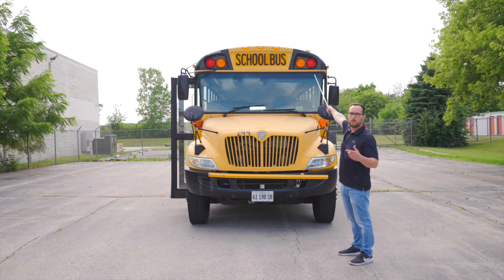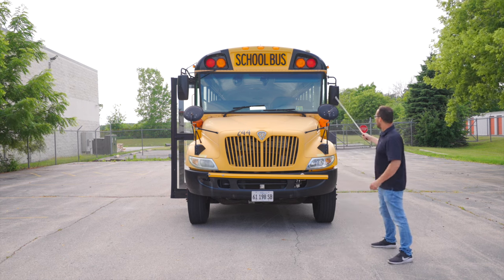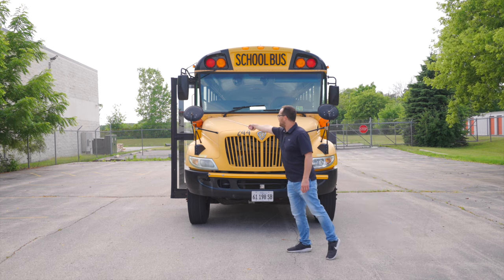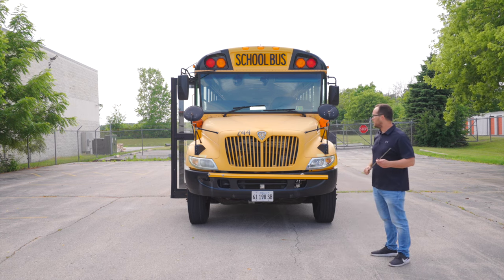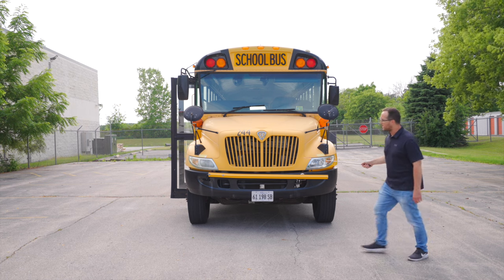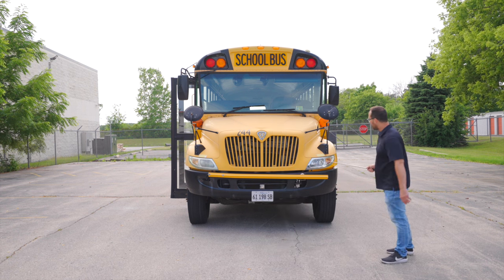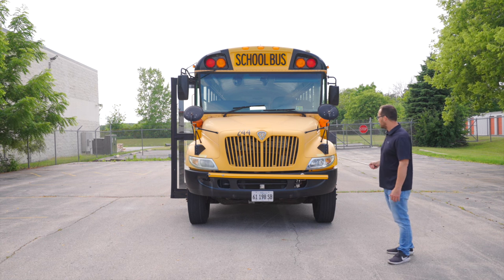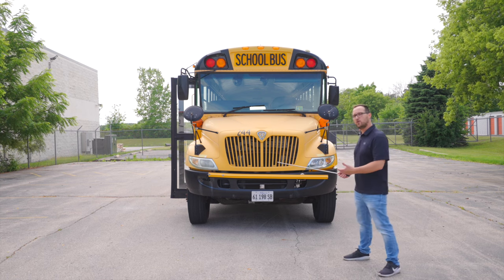Next thing I'm going to check is my 4-way emergency flashers on the front side of my bus. They're not broken, not cracked, on secure, clean and clear. Now we're going to move to our headlights. They're not broken, not cracked, on secure, clean and clear. These lights have multiple functions: we have the headlights, the high beams, the emergency flashers, the right and left turn signals, and also running lights.